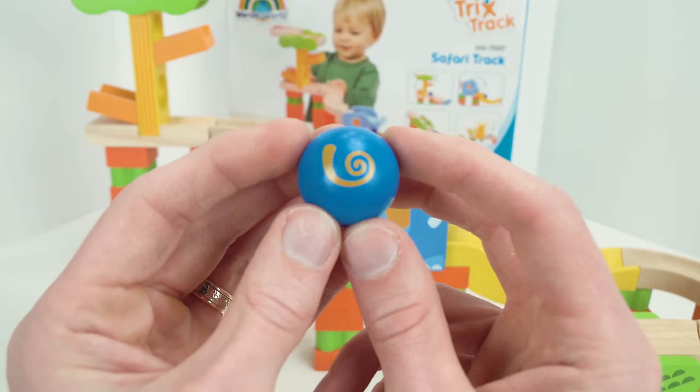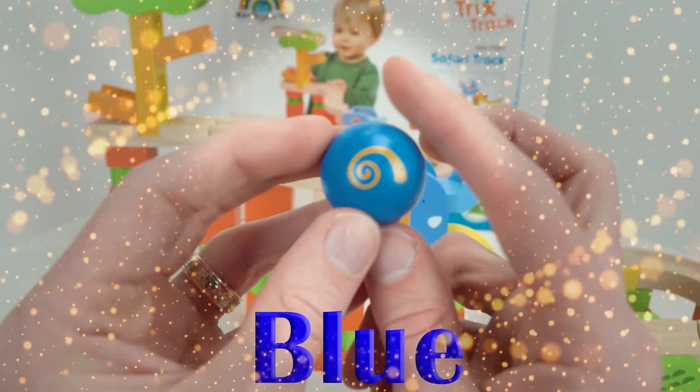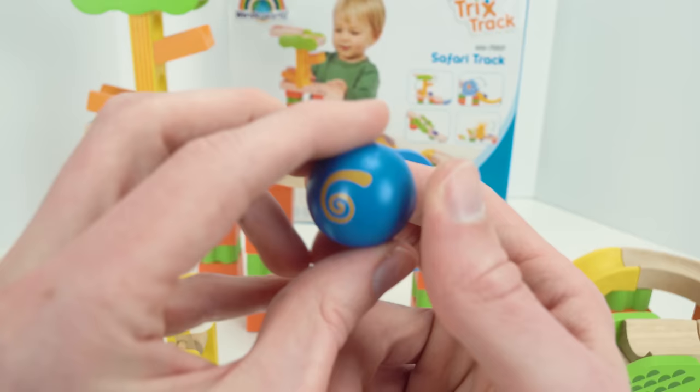What color is this marble? Blue — that's right! And it's got a cute little swirl on it. Let's try it.